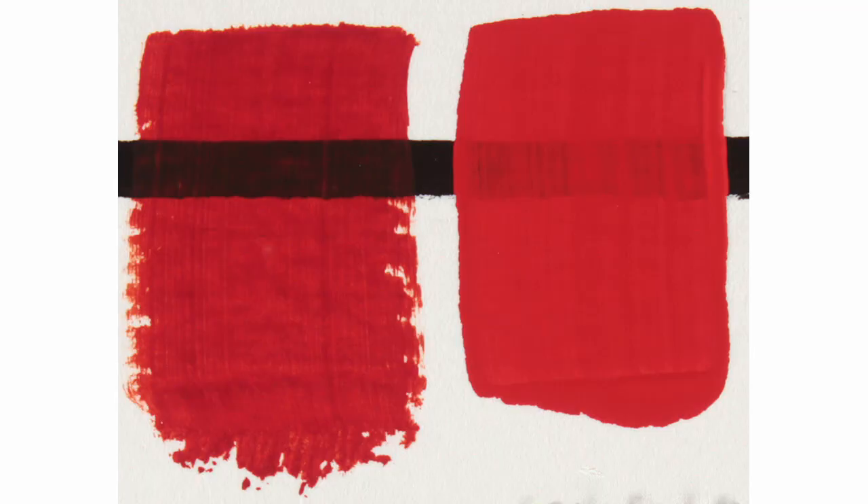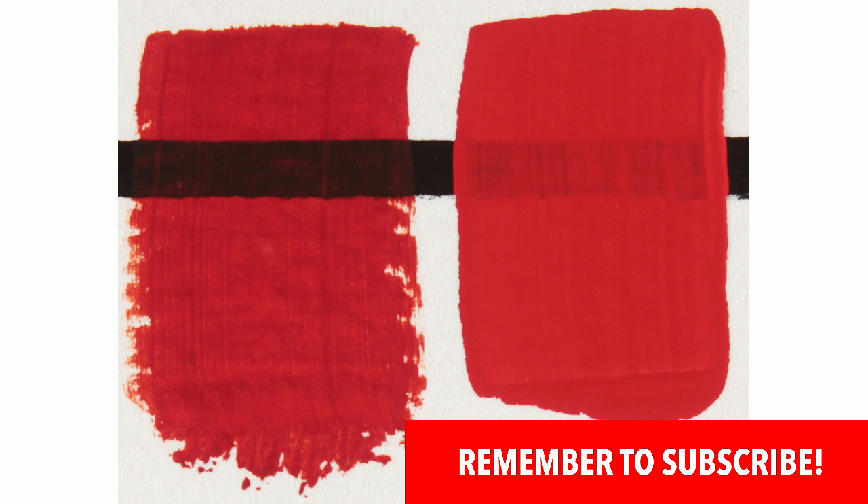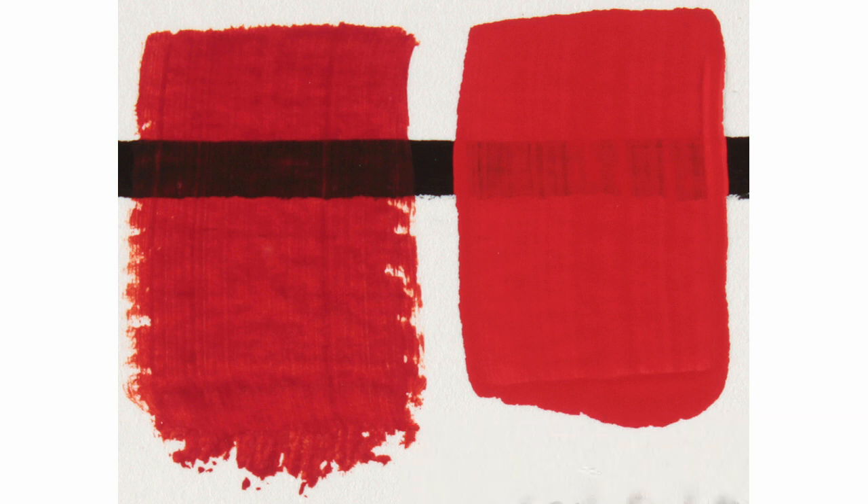The mixture of quinacridone magenta and hansa yellow medium is on the left and cadmium red medium is on the right. I painted both samples over a black line to test the opacity. It's a close match — the only difference is the mixed red is more transparent. The transparency is useful for creating glazes of red.